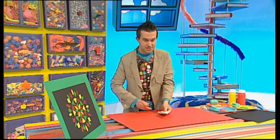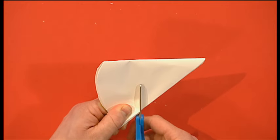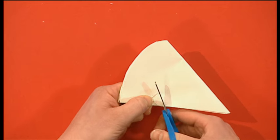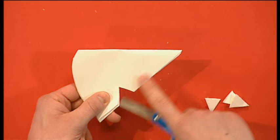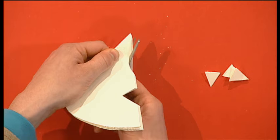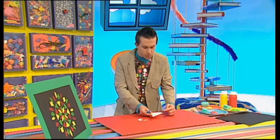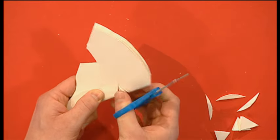Now we're going to cut shapes out of the two straight sides here. You can pick any shape you want — I think I'm going to do a triangle first. The most important thing to remember is to leave space between your shapes. I'm going to do a curved shape now. And I think we need one more shape over here, so I'm going to do another triangle.